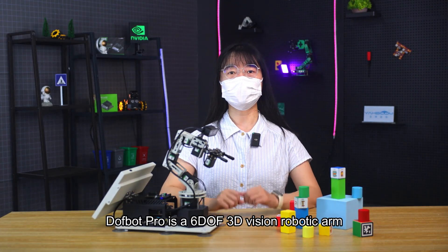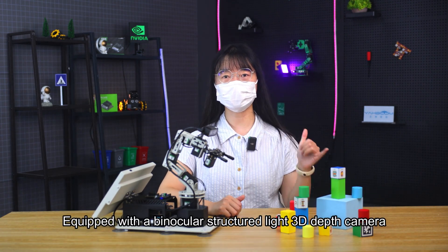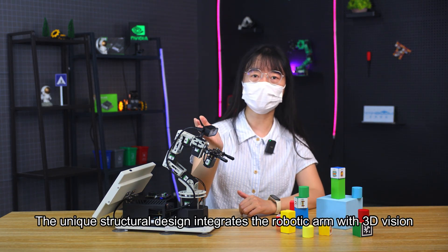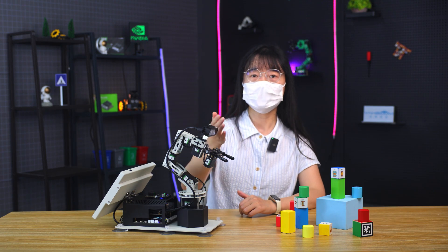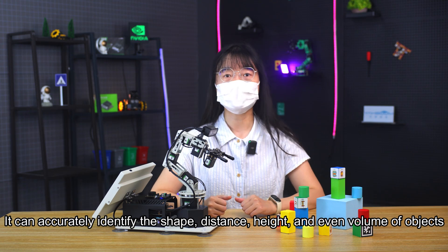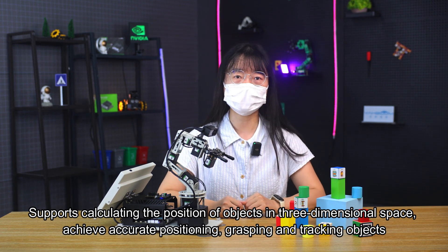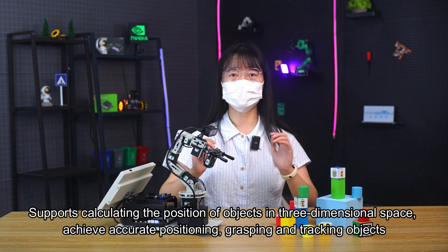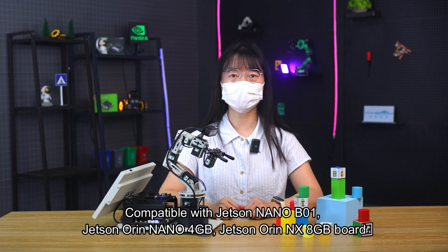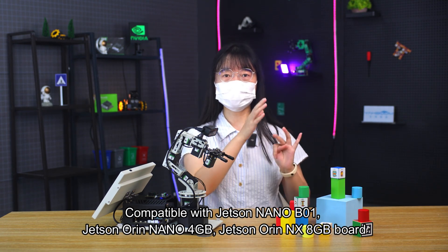DAFBA Pro is a 6-DOF 3D vision robotic arm equipped with a binocular structured light 3D depth camera. The unique structural design integrates the robotic arm with 3D vision. It can accurately identify the shape, distance, height, and even volume of objects, and supports calculating the position of objects in three-dimensional space to achieve accurate positioning, grasping, and tracking. Compatible with Jetson Nano B01, Jetson Orin Nano 4GB, and Jetson Orin NX 8GB boards.